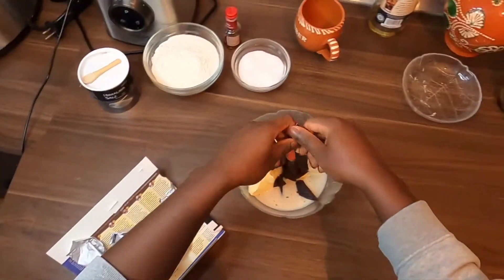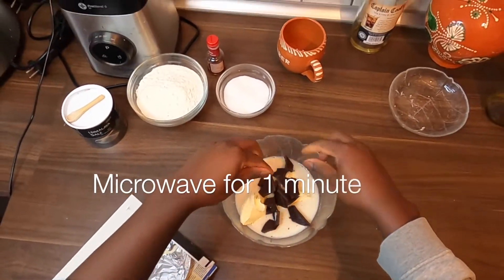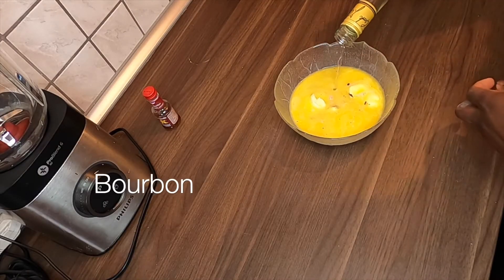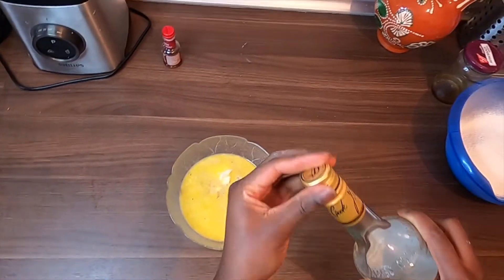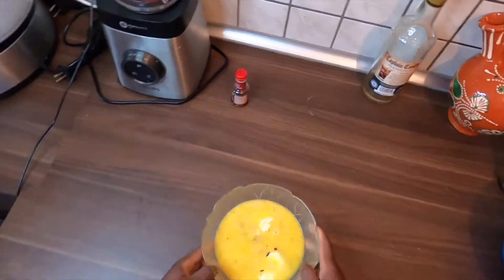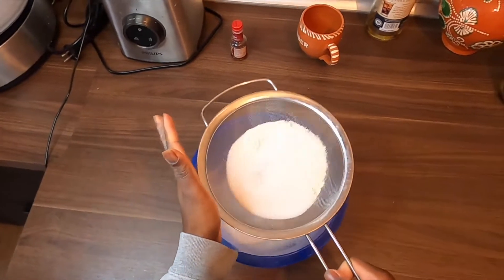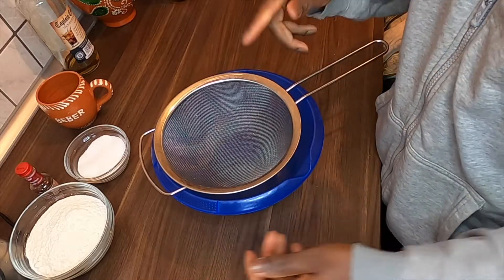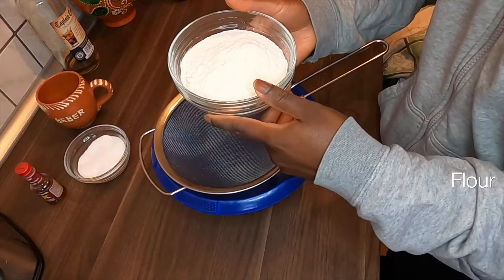Melt the chocolate for a minute in the microwave, then add the bourbon and microwave it again for another minute. Sift the flour and the dry ingredients.